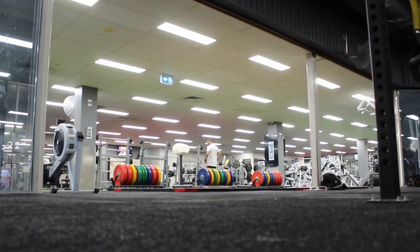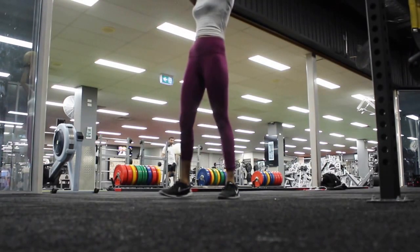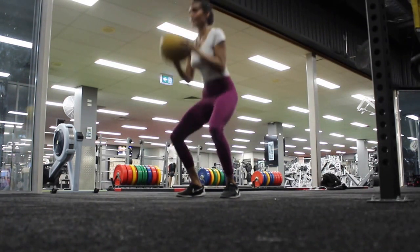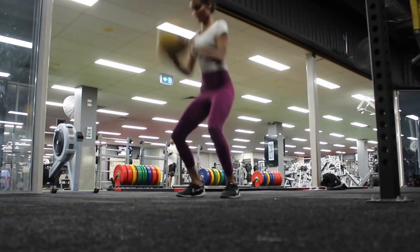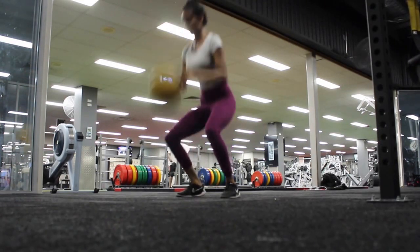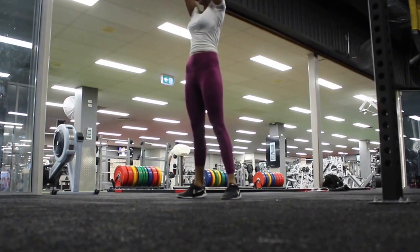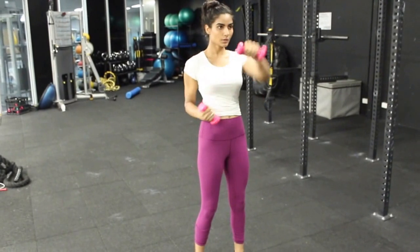Medicine ball slams are a really good way to get your heart rate up and it's a very simple, generic move. I've got about a 10 kilo medicine ball and I'm just slamming it as hard as possible, coming into a semi squat position. This exercise really helps focus not only your legs but has a main focus on your arms — when you're slamming the ball really hard you will feel the burn in your arms.